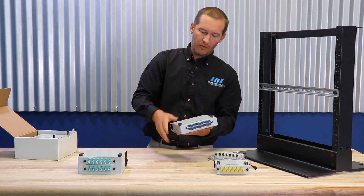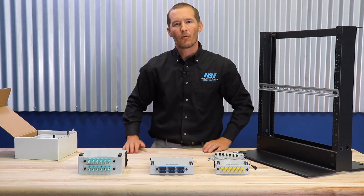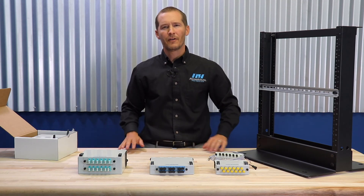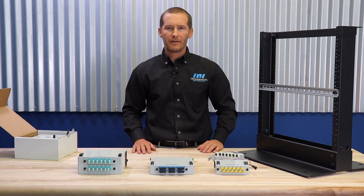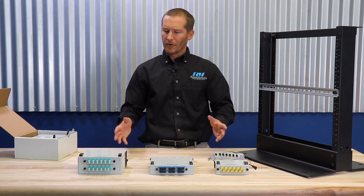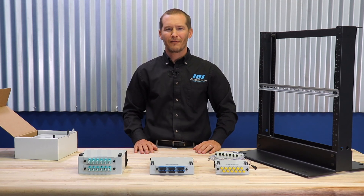These patch panels can be ordered directly from RLH Industries. You can visit us at our website at FiberOpticLink.com, where we have an online configuration tool for ease of ordering. Also, if you don't see the adapter plate or fiber optic pigtails that you're looking for, please contact us. And if you're in a hurry to get these products, you can also pick them up at our factory here in Southern California.